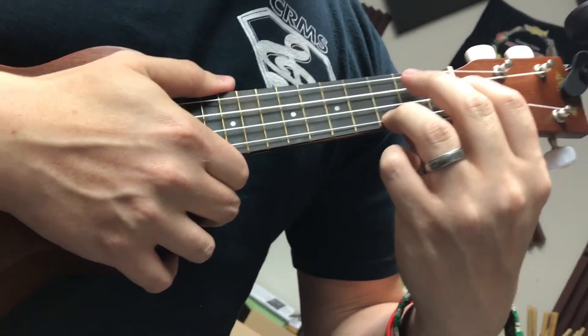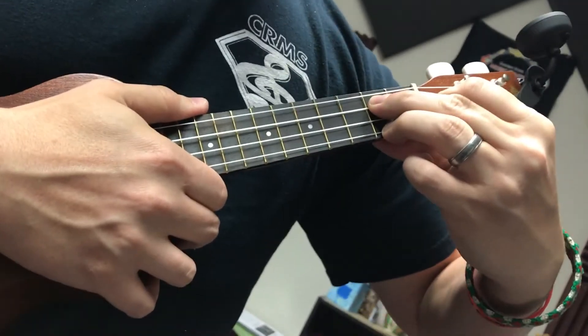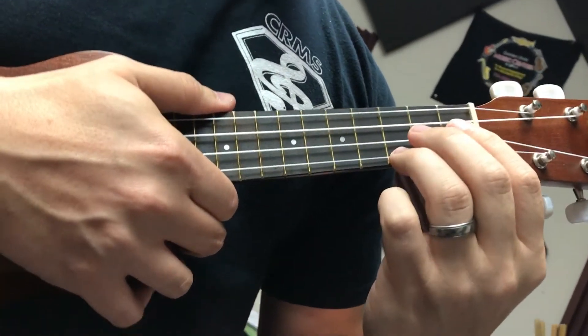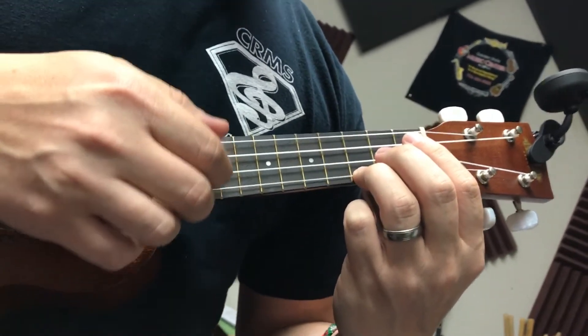Make sure your fingers above G7 are ready to go. Here's G7 right here, and we're going back to C. All right, here we go. One, two, ready, go.